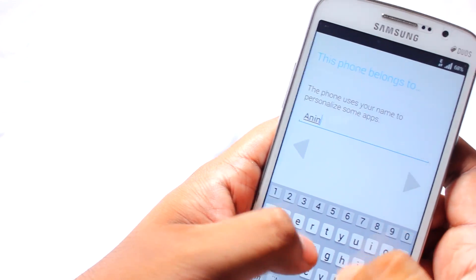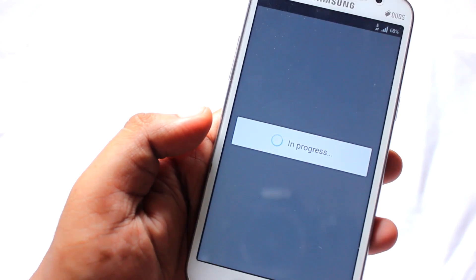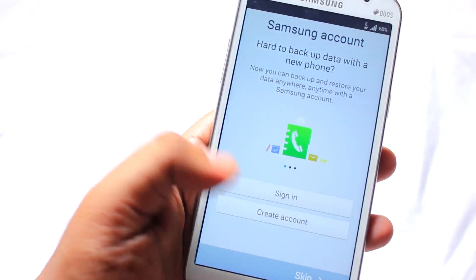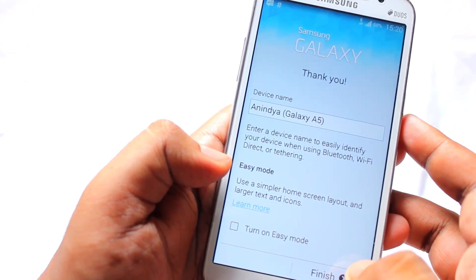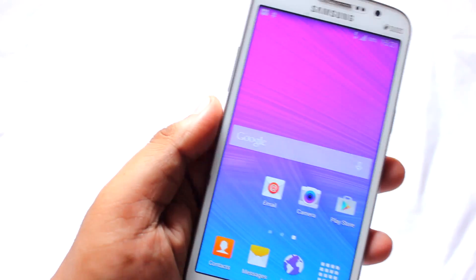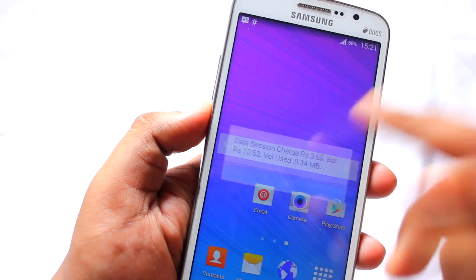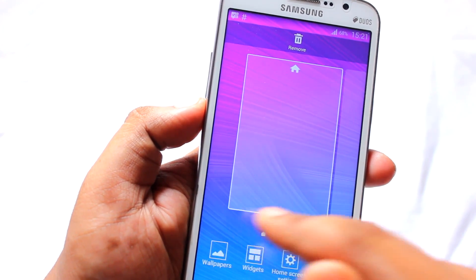Enter your name, then skip through the remaining steps and select Finish. First things first — turn off mobile data, or else you will be charged. And that's how you install this ROM, guys!